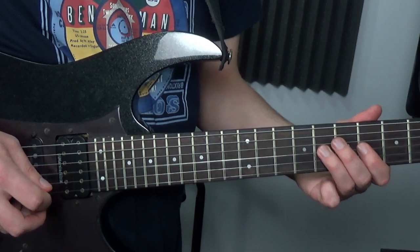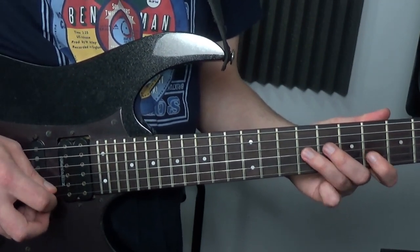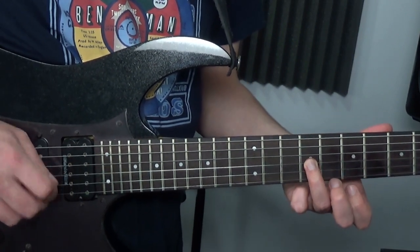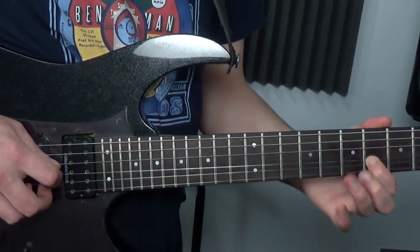So you've got one, two, three, four, five — and all we do here is come back down. So 9, slide down to 8, pull off to 6 on the G string there.